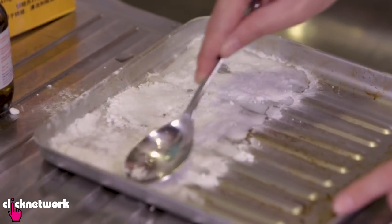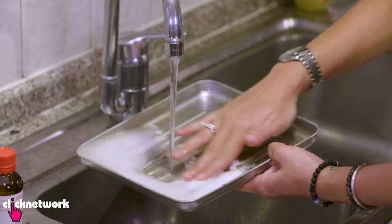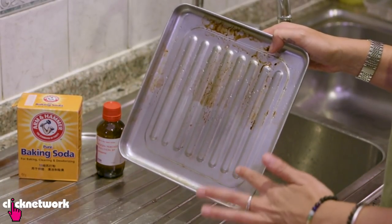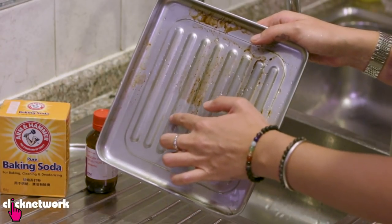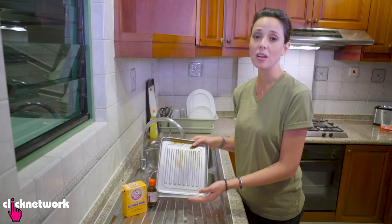Mix that up a little bit and spread it out. Now I'm just going to let it sit for a couple of hours. I've just rinsed off and rubbed it a little bit, and you can see how well that has cleaned off the stains. Not all the stains are gone — there are little specks — but you just repeat the same process again and it'll be gone in no time.